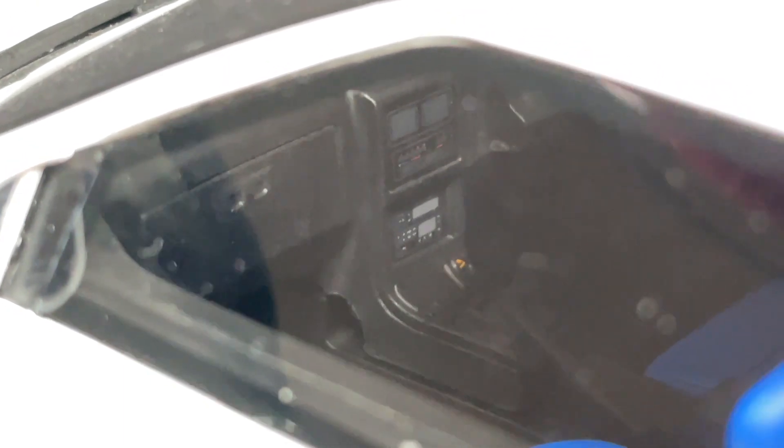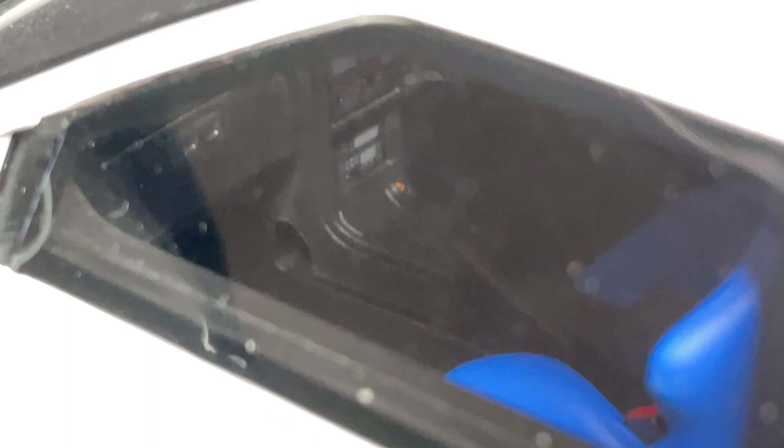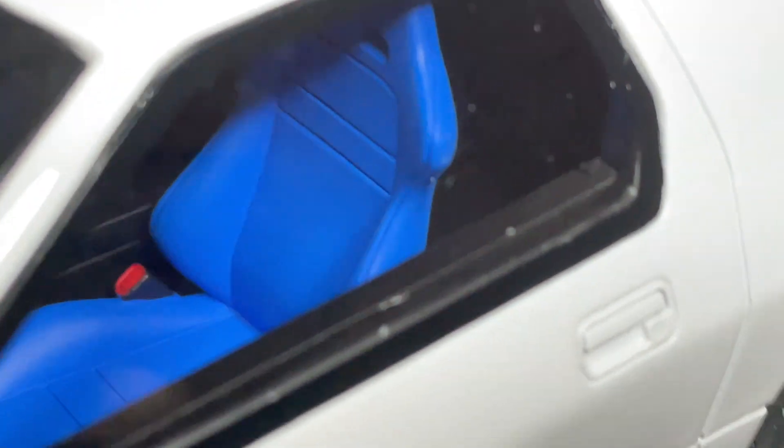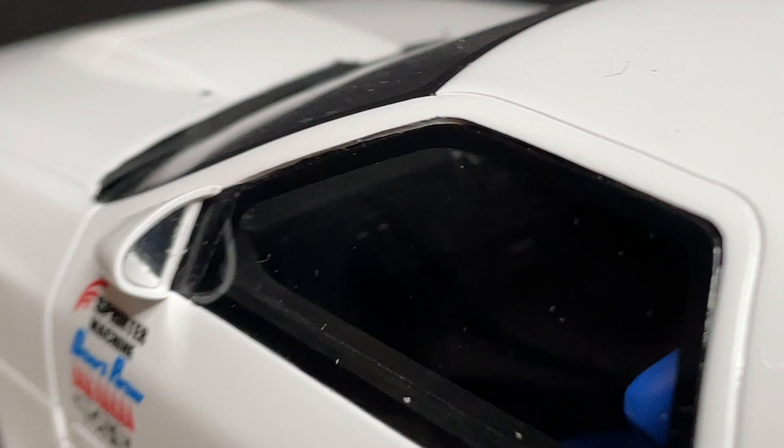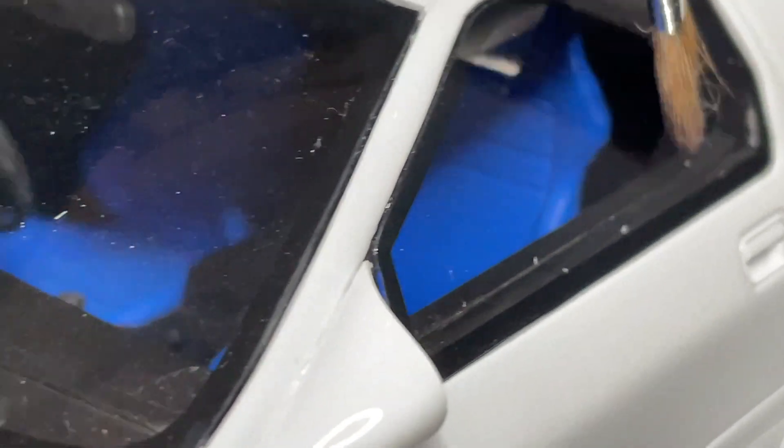Looking at the center console you can see the shifter. On the other side there's a radio — let me give it a quick wipe down since there's some dust on the inside. You can see the vents, the radio, and all different kinds of stuff. In the middle there are the handbrake controls as well. Unfortunately the seat belts and harnesses are hard to see from this angle.